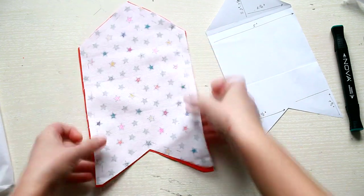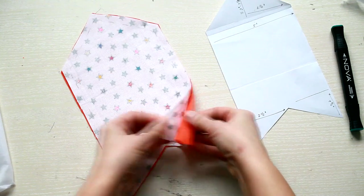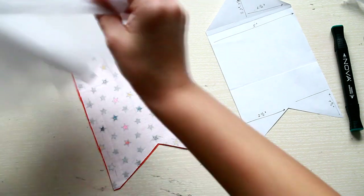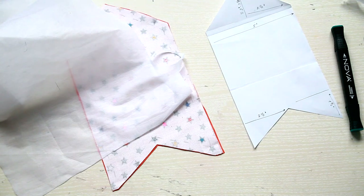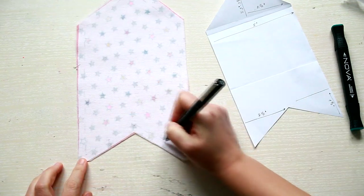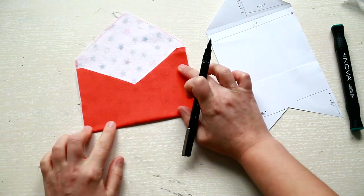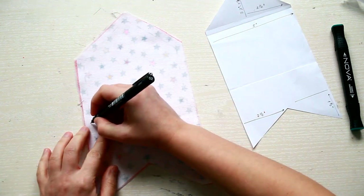For sewing you will need to place your fabrics with the right sides on the inside, and add interfacing only to the reverse of the main fabric. Before sewing, fold the fabric like you did with the paper pattern and decide where you want to leave a gap for turning it inside out.